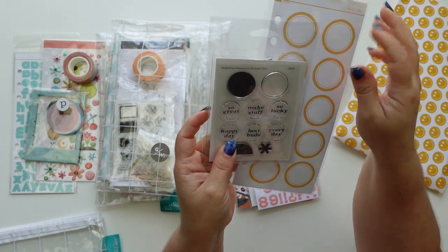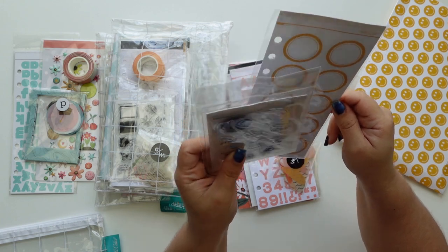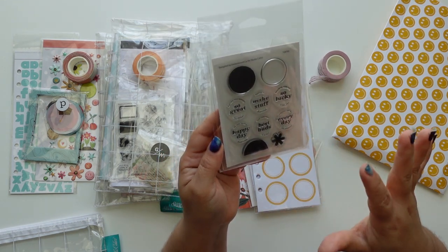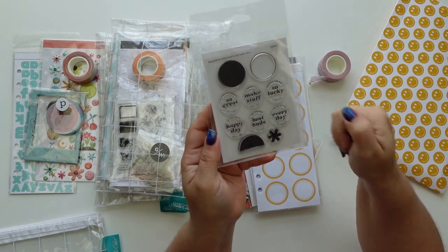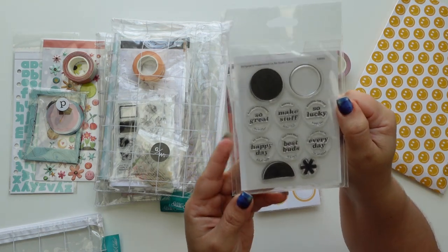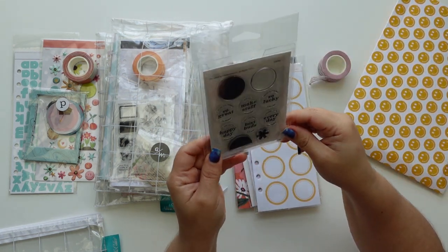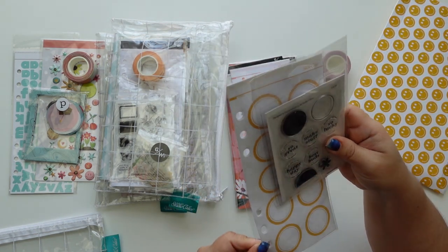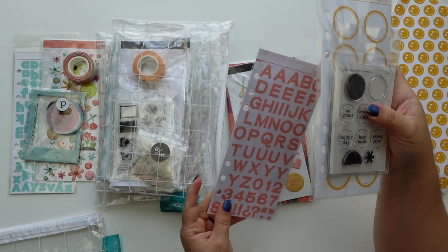I have a few colors of these and the whole stamp is about an inch. I could stamp it on vellum, cork, whatever, use a one-inch circle punch and have my own little journaling pieces. Or I could make it a very light pink and then put purple on top - there are lots of variations. I love this one, I think there are two here.